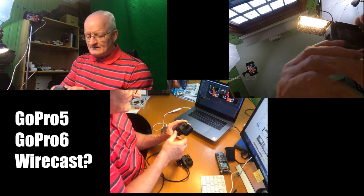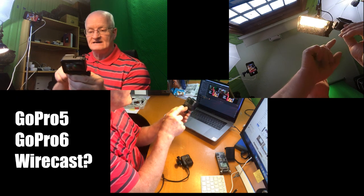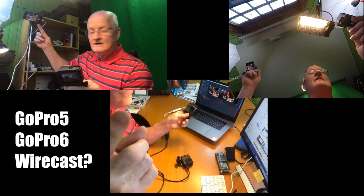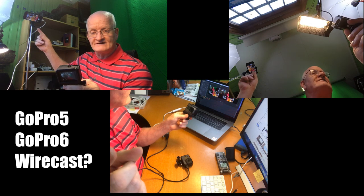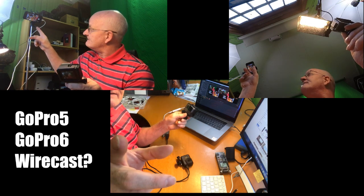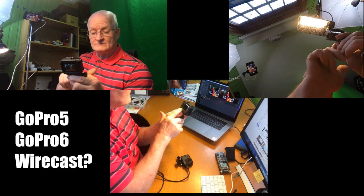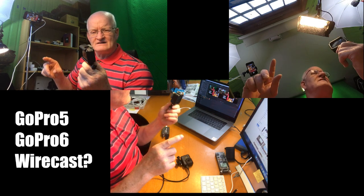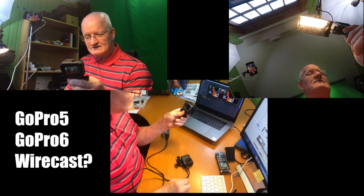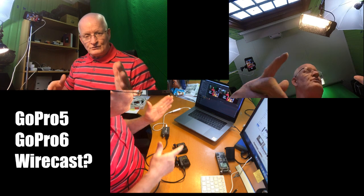The only way I can have GoPro 6 working to get it into Wirecast is like I do with iPhone 7 — I actually capture the screen dump from iPhone 7 that goes into Wirecast. I can open up the GoPro app in Wirecast and connect it via Wi-Fi to GoPro 6. But that's not actually GoPro 6 I'm getting — I get the screen dump from iPhone 7. I'd like to connect GoPro 6 directly, like I have here with GoPro 5, into Wirecast.